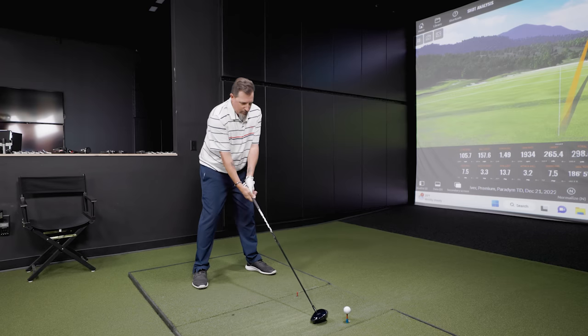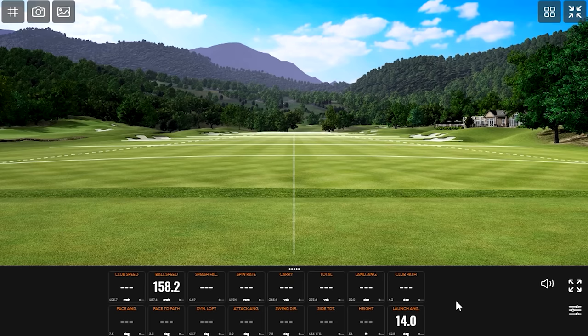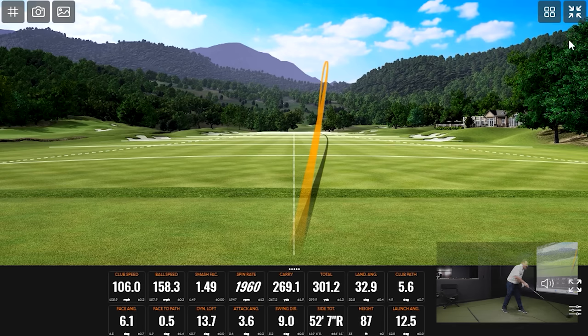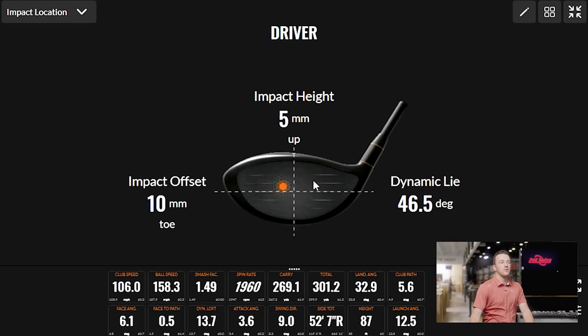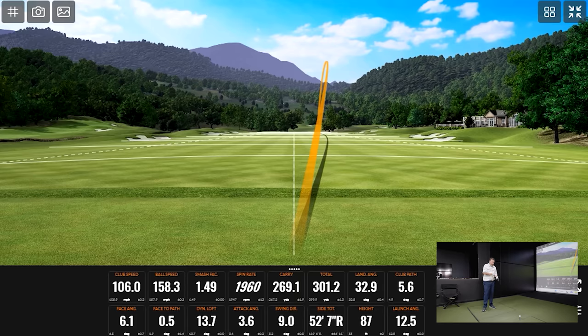Let's see if we can straighten this one out. Interesting — speaking of coming off the toe. We've got a little gear effect on that one. Numbers are again pretty decent overall. The spin hasn't really been driven up. You're still pretty much in the center of the face — actually that was to the toe. It felt like it was to the toe.